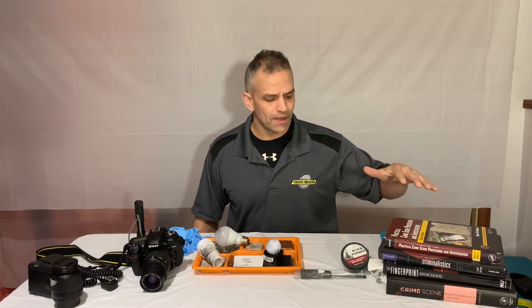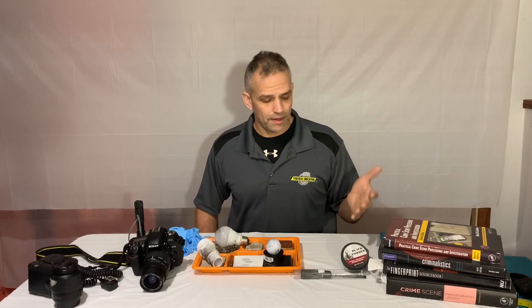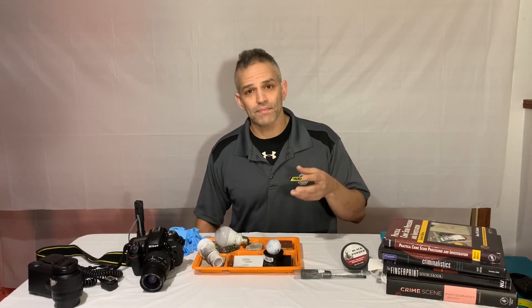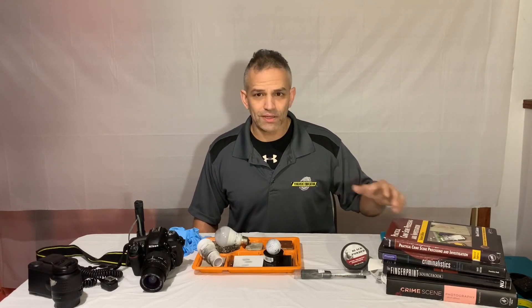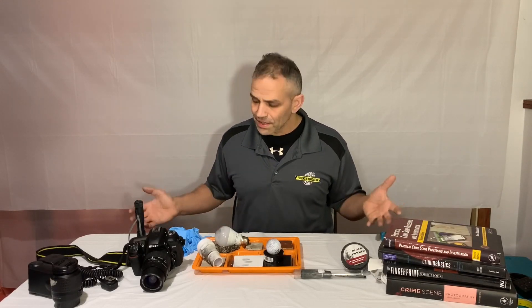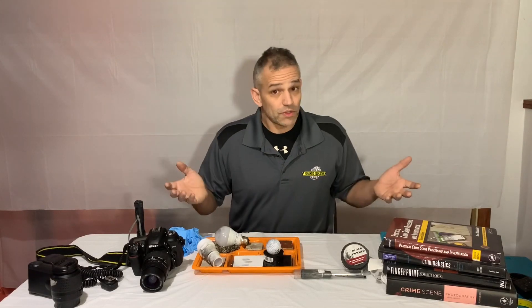None of these books tell you how to actually take a picture of a fingerprint. They'll say document the scene, talk about depth of field, tell you what lenses to use and these types of things — but they don't tell you how to take a simple picture of a fingerprint. So that's what we're going to do today.